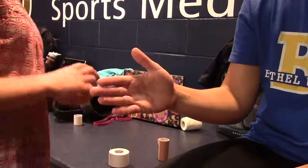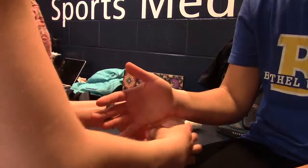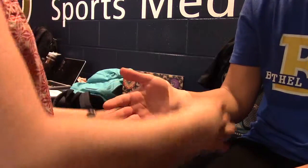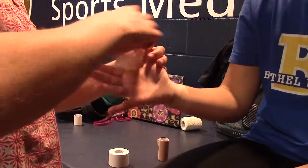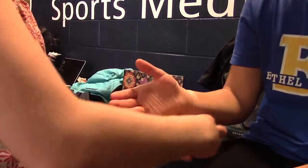I'm Shady Morse and I'm doing the wrist neutralization wrapping or taping, and I'll have her wrist in a neutral position to start.